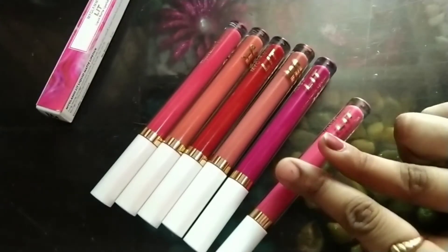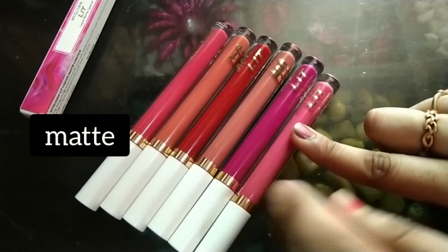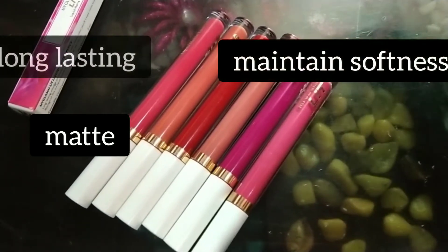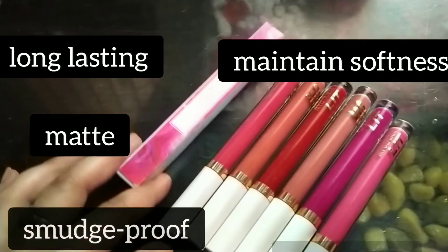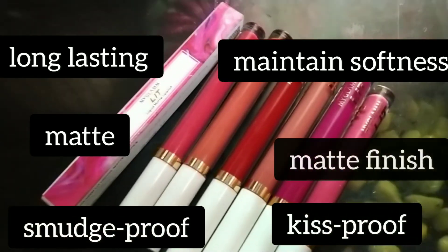First of all, when you apply the lipstick, it is matte. When you apply the lipstick it will dry, but it is soft. It is a long-lasting lipstick with a very creamy texture, but it doesn't look heavy. It is smudge proof and matte finish. It is very good.